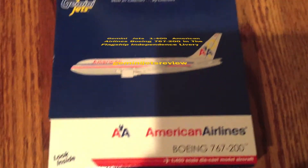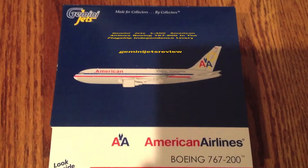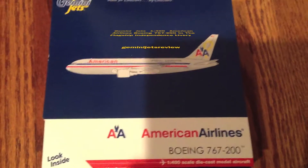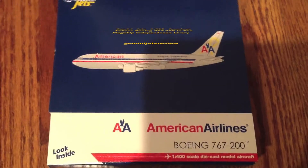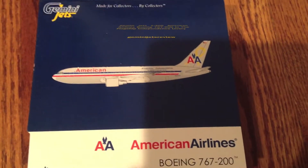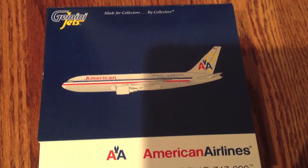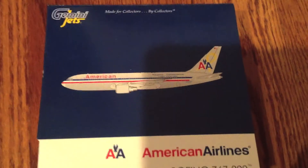It does have very nice detail. Since American Airlines and US Airways are merging, I think this completes my American Airlines collection. I don't have a lot of American planes, and I'm not going to buy any more American planes because of the merger.